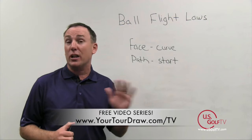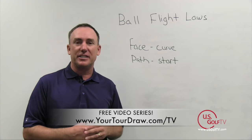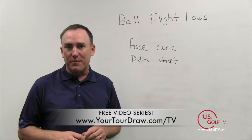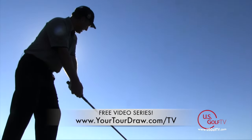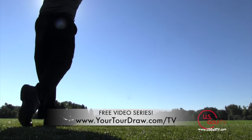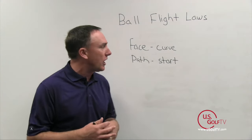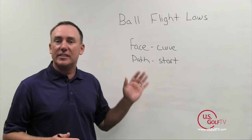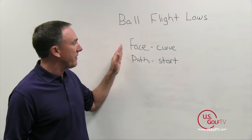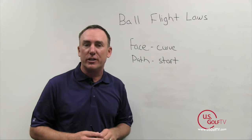When I entered the golf industry well over 20 years ago, what I was taught on how to fix somebody's slice has unfortunately been proven wrong. There are two things that dictate how the ball curves and what direction it goes: we've got the face — the club face — and we've got the path, which is the direction we swing the golf club.